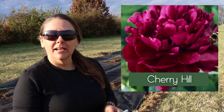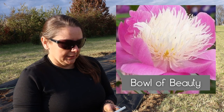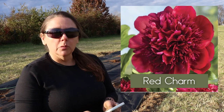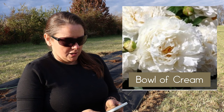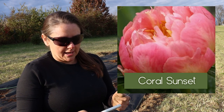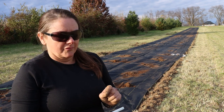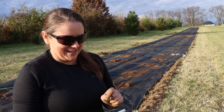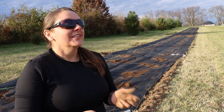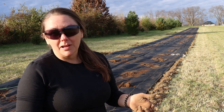Our 13 peony varieties are: Angel Cheeks, Cherry Hill, Duchess de Namur, Bowl of Beauty, Red Charm, Bowl of Cream, Shirley Temple, Raspberry Sundae, Coral Charm, Coral Sunset, Coral Supreme, and Etched Salmon. There are a lot of pinks — hot pinks, light pinks — and then the Red Charm.